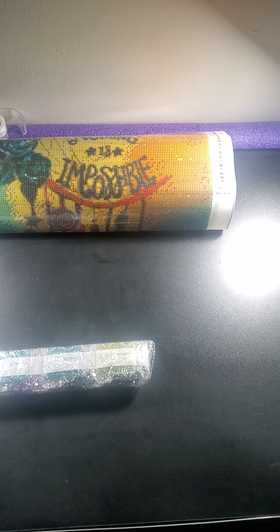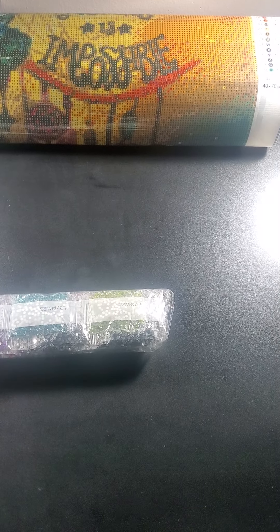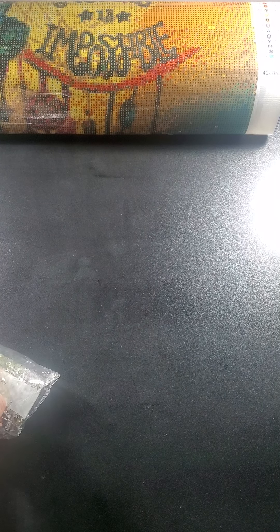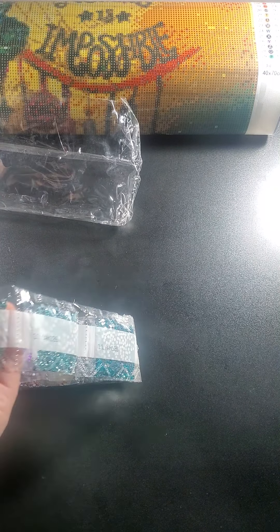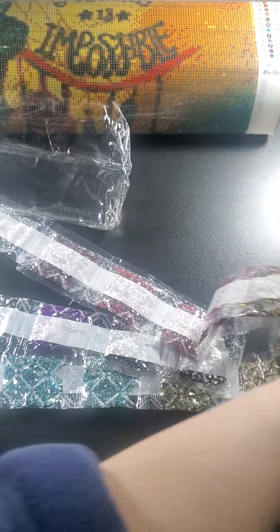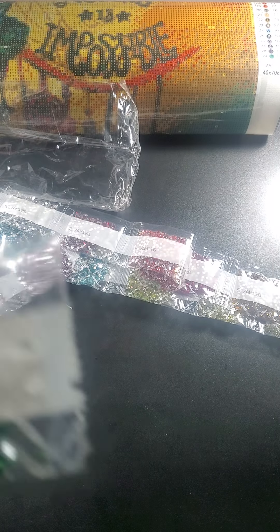I'm filming this at night so we don't have much light in here and I have to move you around to show everything. Now, like I said, these are all special kits — they're not your regular diamonds, they're actually extra shiny. These kits require special pens like you'd use for aurora borealis drills. You can't place them regularly because it'll knock all the coating off. They do have their own DMC color line. I normally don't run through colors but we're going to do it today because of the special coloring.